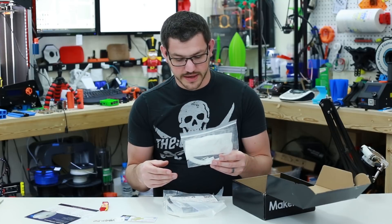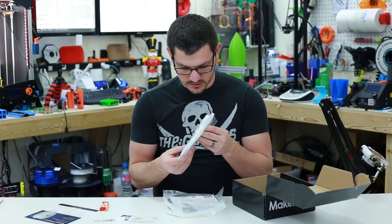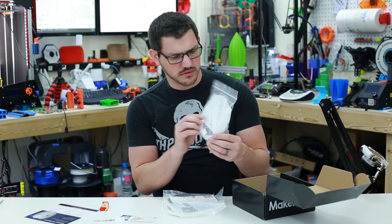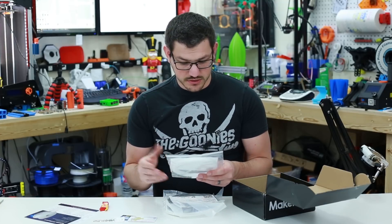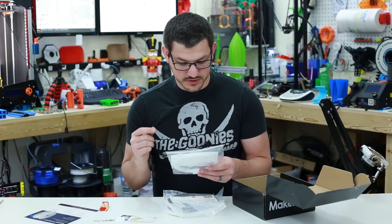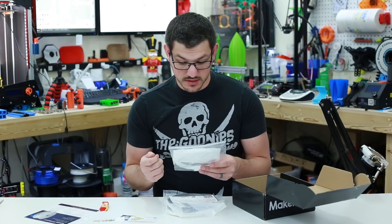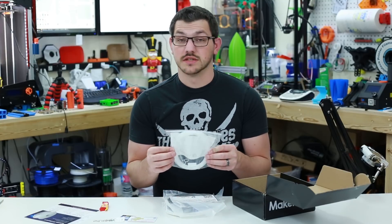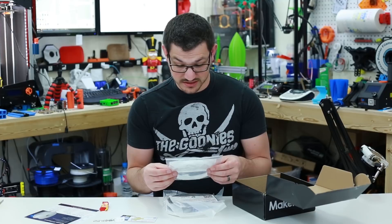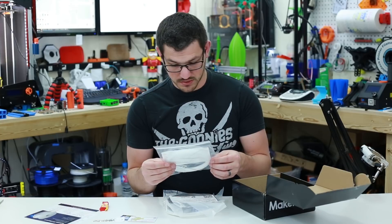Next we have Polypropylene by Verbatim — they're calling it Verbatim PP filament. It is a semi-clear, slightly hazy filament. Print settings: 210–230°C on the hot end, bed temperature 100°C, speed 30–55 mm/s. It's described as a soft and chemically resistant polymer that sticks well to PET tape and prints similar to a flexible filament. And now that I actually bend it, it is rather flexible. I can't even guess how this is going to turn out, but we'll find out.